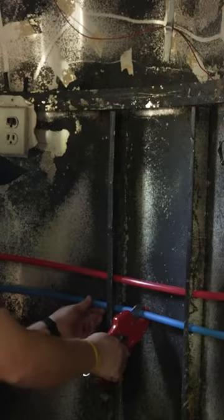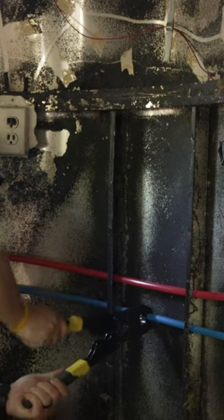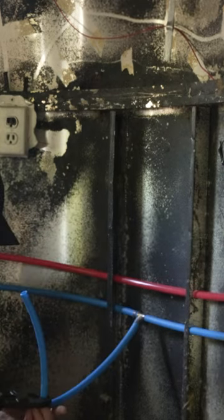He then came in and added plumbing tees for our kitchen sink and toilet, but because we are not sure what we want for the shower, he did leave those for now.